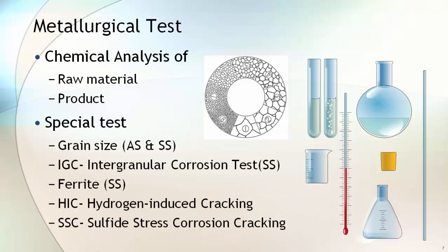To confirm the standard requirement of chemical elements, chemical analysis of the raw material and product are carried out. Some special tests are also performed if required by the purchaser. These tests are grain size, IGC, ferrite, HIC, and sulphide stress corrosion cracking.